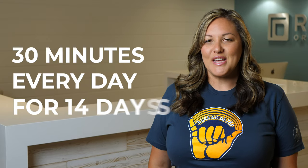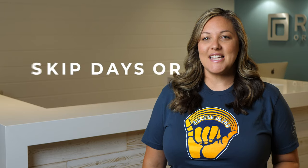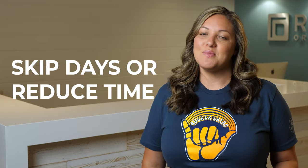To begin, you're going to whiten your teeth 30 minutes a day, every day, for 14 days. Consistency is key, so try your best not to skip a day. Some patients might notice tooth sensitivity using whitening products. If your teeth become sensitive, we suggest adding a day or two in between treatments or shortening your whitening time from 30 minutes to 15 minutes each day.